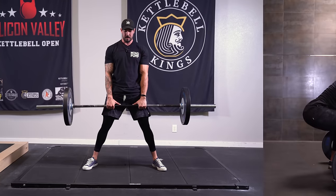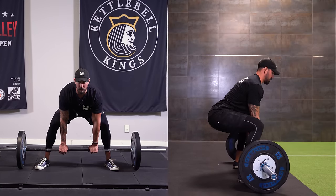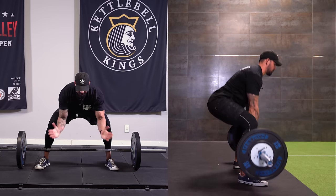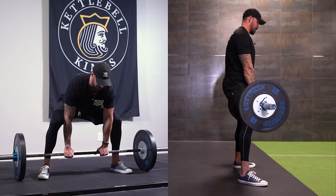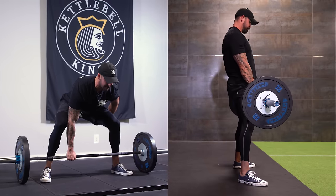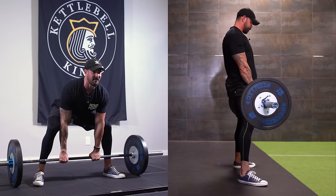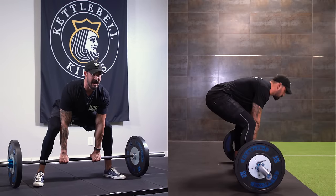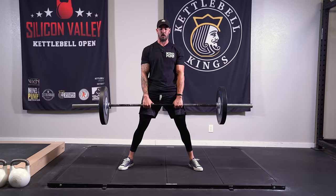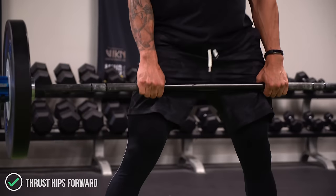Breathe out as you come up. Decelerate by sliding the hips back, setting all the way down, and reset. Go through your cues again — make sure the knees are opened up, because they're going to want to clap together, so push those out. I want the hips up just enough to where I can feel the hamstrings are tight and the glutes are tight. Take the slack out of the bar, feel your arms are tight, your back is tight, brace, and then thrust forward. I don't want to arch the back — I want to thrust the pelvis forward, squeezing the butt.